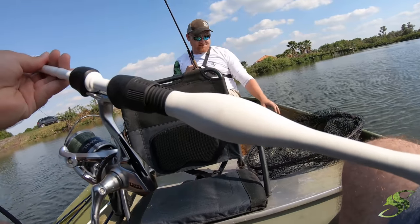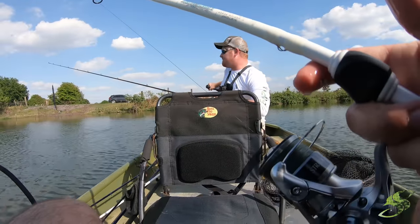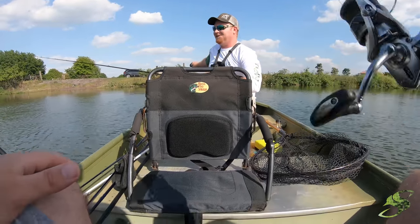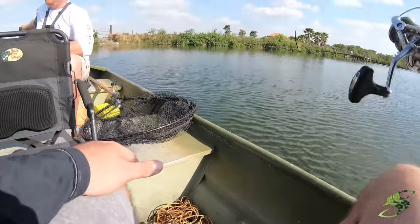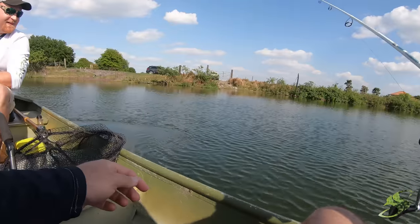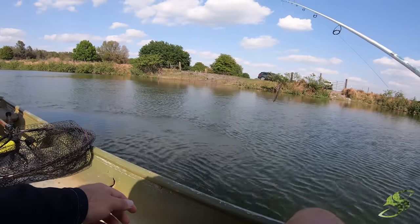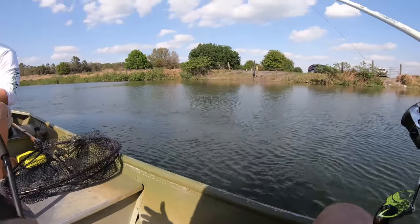We're putting it in places they ain't ever been. This is a lucky worm - lay it on, fix it on, lay it on. Look at that! Don't be rubbing off no Gulp now. We'll have a frenzy around the boat in a minute.